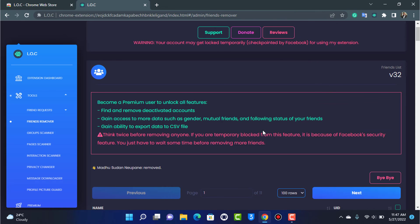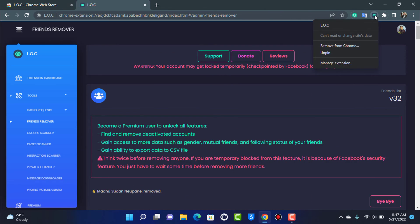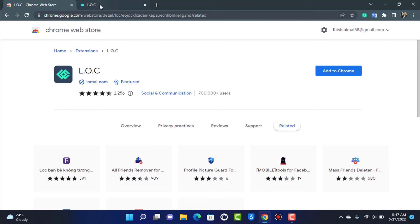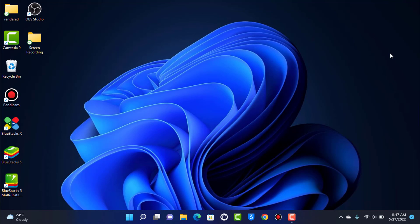If you're not feeling safe after using this extension, once you've unfriended everybody you can simply right-click on it and remove the extension. You can then go to facebook.com and change your password. We hope this video was really helpful — if it did help, make sure to leave a like and subscribe. Thank you very much for watching, and see you soon in our next video.